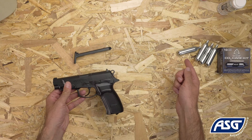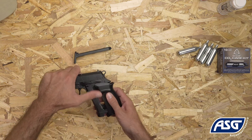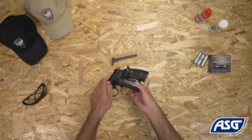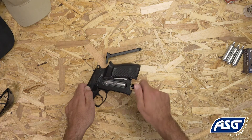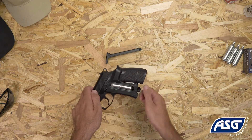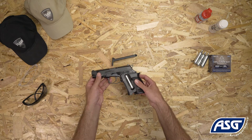To install the 12-gram CO2 cartridge, pull back on the grip to reveal the CO2 compartment and insert the cartridge from the side. Turn the thumb screw at the bottom to tighten the cartridge into place. Be careful not to over-tighten or it may damage the valve system. There will be a small release of CO2 gas upon installation.